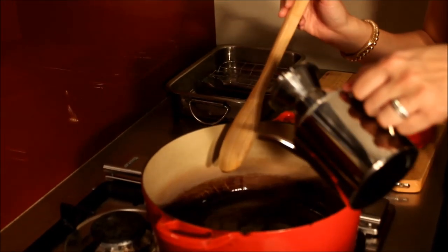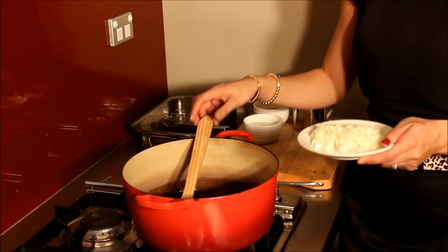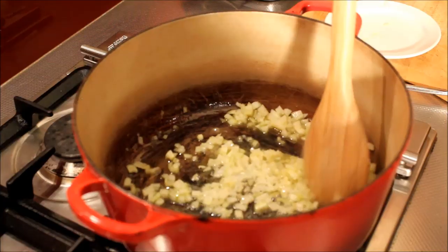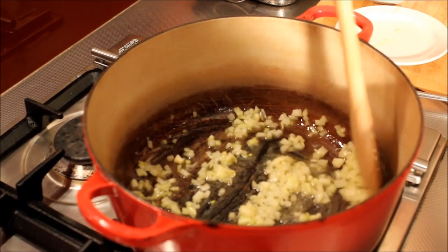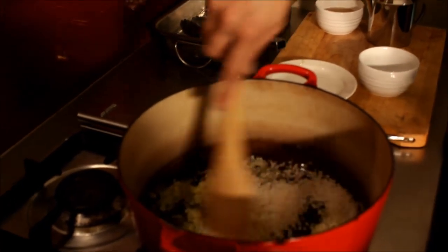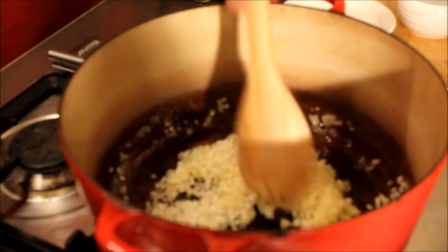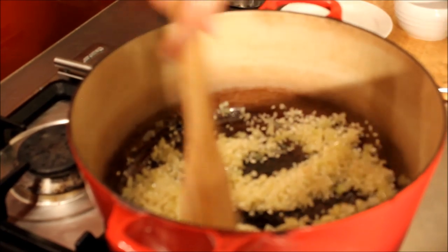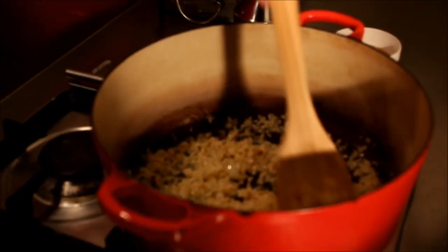We've got the butter in the saucepan and then we're just going to add a bit of olive oil. Pop the onion in and just wait for them to go translucent. Add the rice, and you just want to make sure that you get the rice with a good coating of olive oil and butter over it. We're going to keep that going until they're lightly toasted. Once the rice is lovely golden and toasted, we're going to add the white wine and let that go until it evaporates. Look at that beautiful golden colour we've got going on the rice.